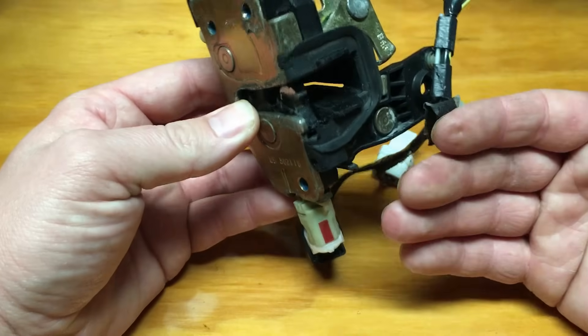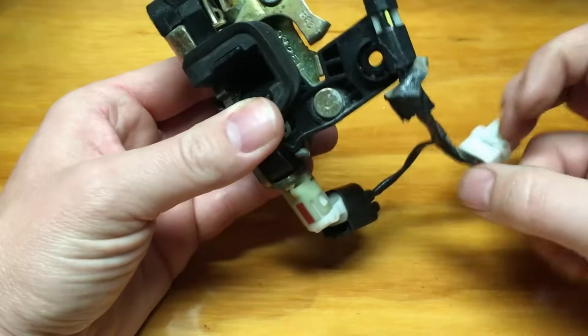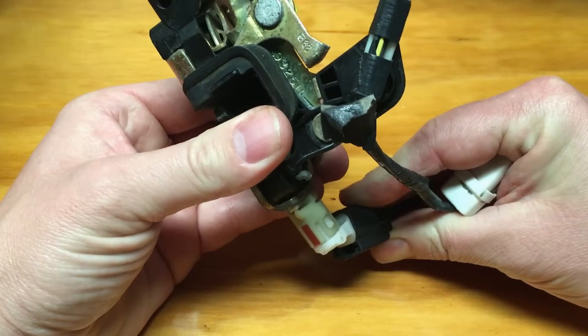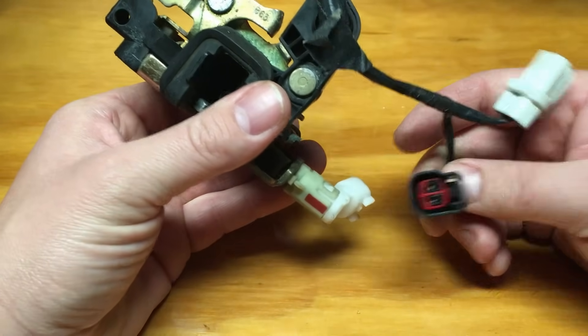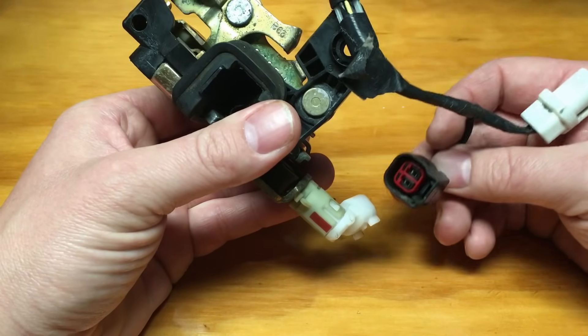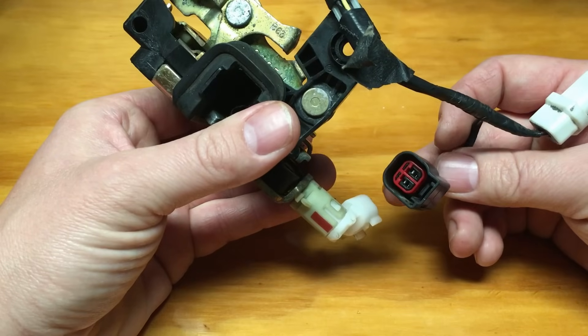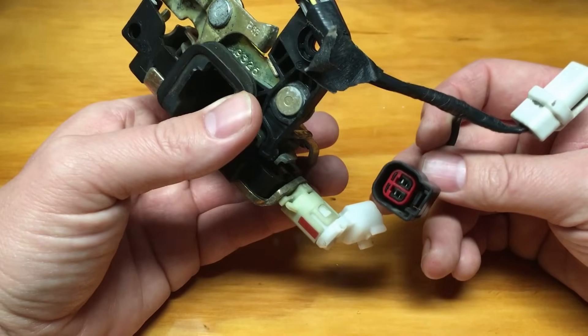If it doesn't, you need to pull your interior door panel off and water shield aside, then reach in and disconnect the connector. I do have a video on this — it was on a Ford Explorer, another common vehicle for these failures — but I couldn't get inside and show all these details, so we're going to do it on the bench here.